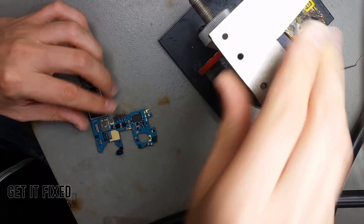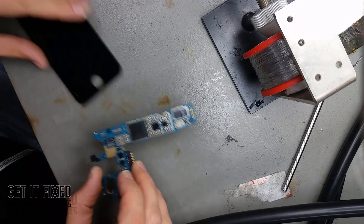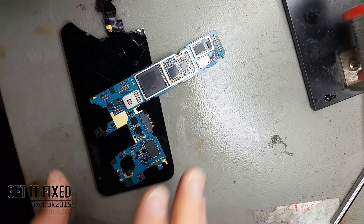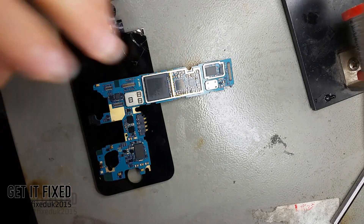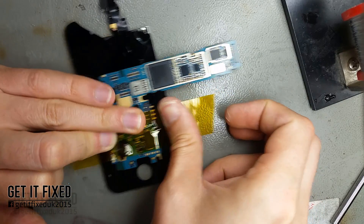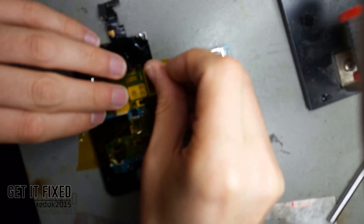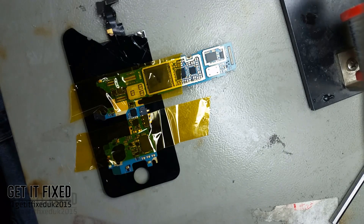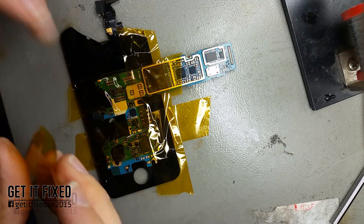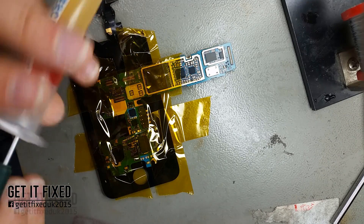I'm moving to my soldering station — which is quite basic, as you can see. I don't even have proper tools. I'm using a broken iPhone 4 LCD as a mat just so I don't burn my desk. If you're a beginner with soldering stations and you don't have much experience, this Kapton tape can help you a lot — it stops you applying too much hot air over the rest of the board. You can find it on eBay, it's quite cheap, not more than five pounds. Just use it to protect the surrounding area.